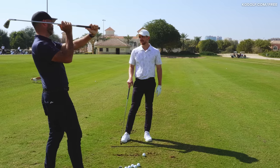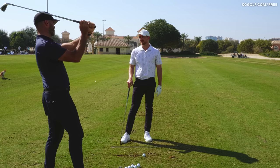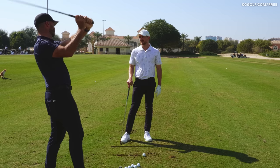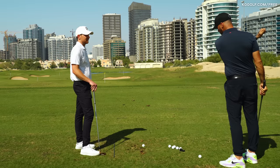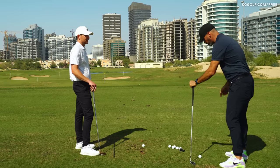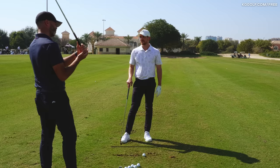Another way to think about it is how far the butt of the club travels, because being parallel is one thing — I could swing my arms back so far, but depending on my wrist angles that could look really short or much longer. What matters is the range of motion in the wrists, how much turn I'm getting, how much I'm extending my right side, whether my chest is up or down. That's what I like to look at initially — butt-of-club travel.